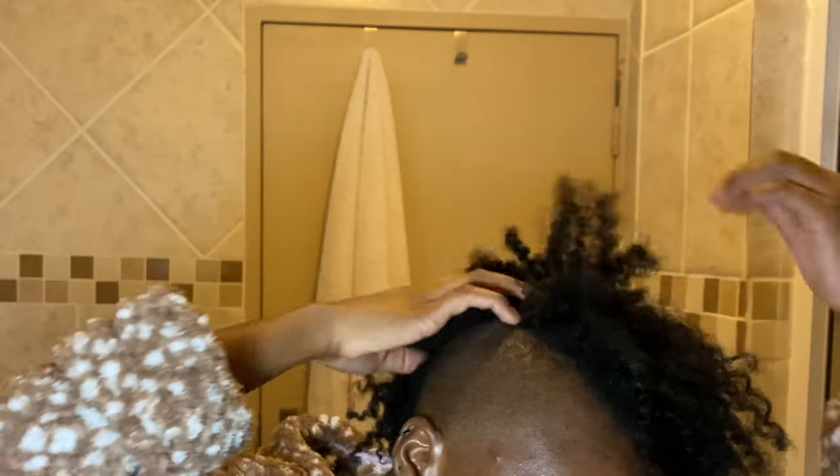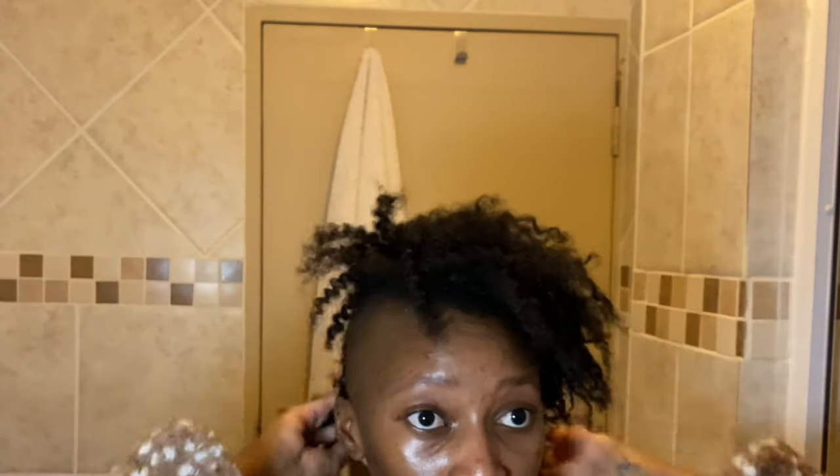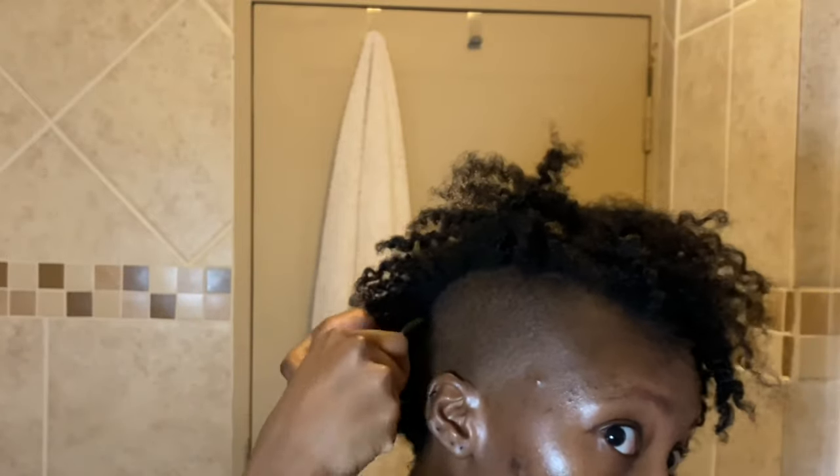After the separation part, I like to take an afro comb — a pick — and use that to thicken the hair. As you can see, it looks like individual little twists and I'm not a big fan of that look. I take the pick and just lift the roots a little bit so that the hair looks fuller and thicker, which gives it a more natural look. I'm not combing through the entire hair — just lifting it slightly for a fuller look.